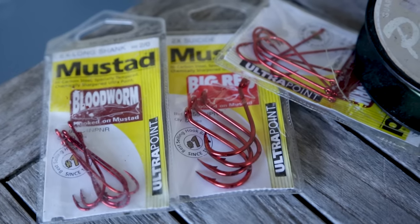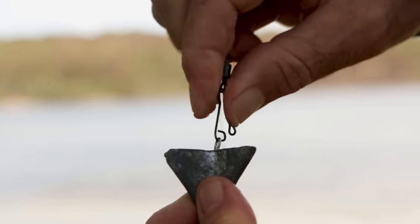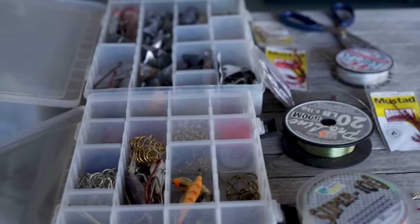First of all it's good to discuss what exactly is a fishing rig. Quite simply, a fishing rig is the way that we set up to catch a specific type of fish, and that influences what size hook we choose, how big a sinker we use — small sinker, big sinker, or no sinker — and also what breaking strain of fishing line we use. These all influence making a fishing rig.